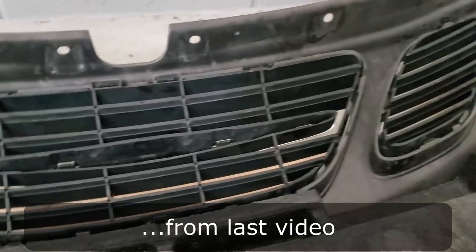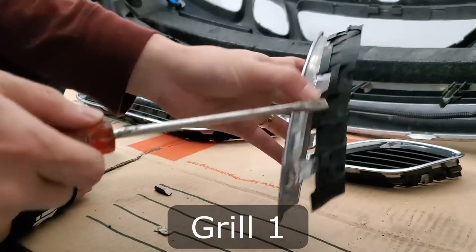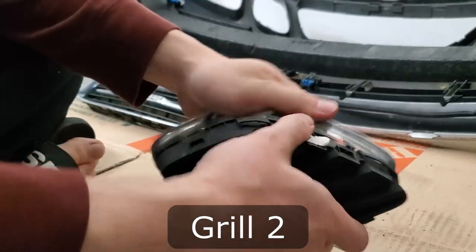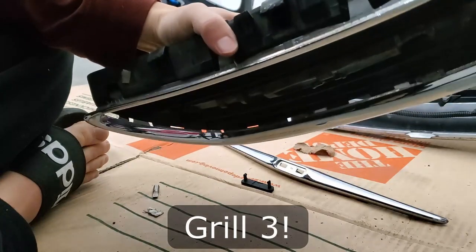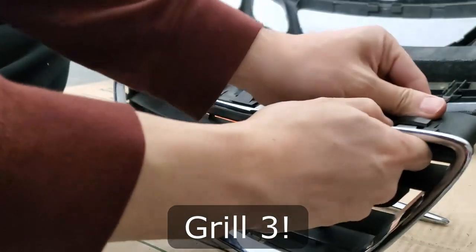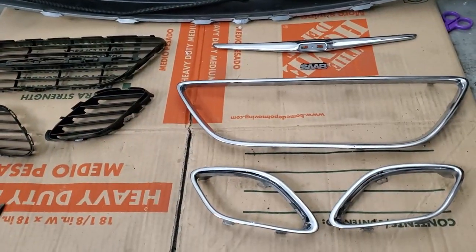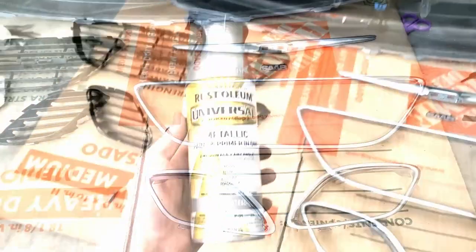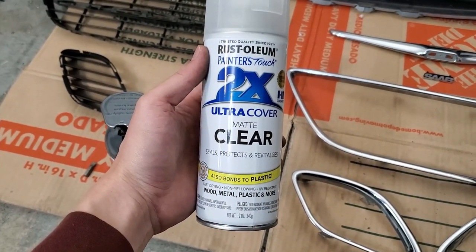In the meantime, I'm going to take out these grills because I want to try something with them. That was way harder than it looked, but I got it off. So I'm going to shoot this with Rust-Oleum's metallic dark steel and then hit it with matte clear — I just want to try something different.